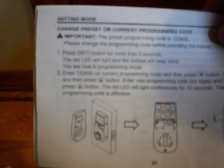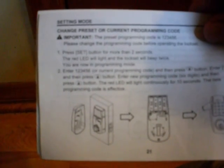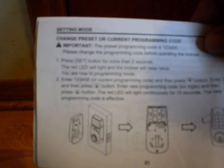Looking at the manual, it tells you that you need to reset your programming code, and it gives you the steps to do that. You press the set button on the back of the lock to put it in programming mode, enter the current default programming code — which is 1-2-3-4-5-6 — then press 10, and then put in your new programming code.